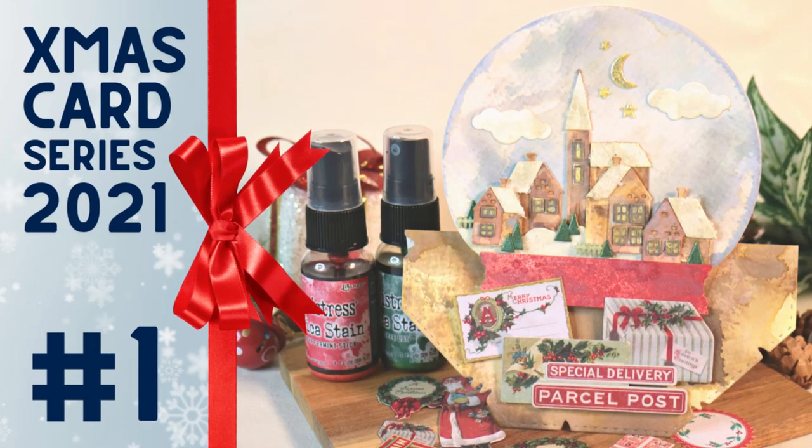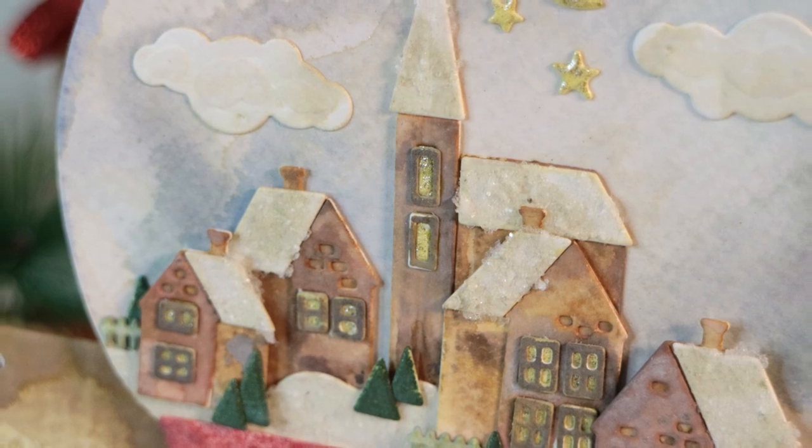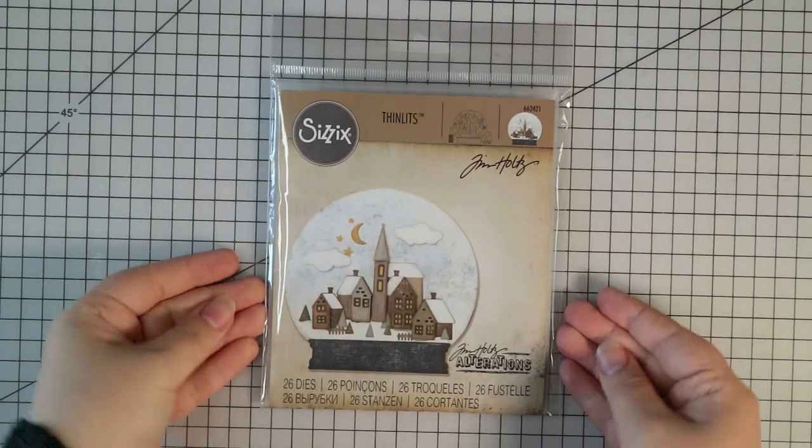Hey everyone it's Ali and welcome to my Christmas card series 2021. Today I'm sharing a grungy vintage inspired snow globe card and I'm using tons of Tim Holtz and Distress products. Let's get cracking on this Christmas card.